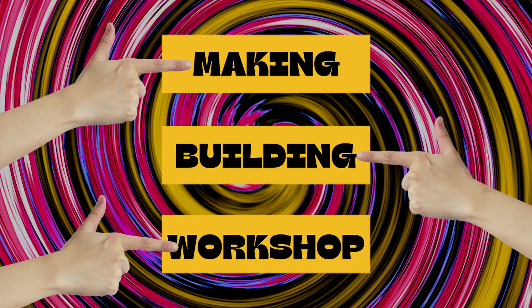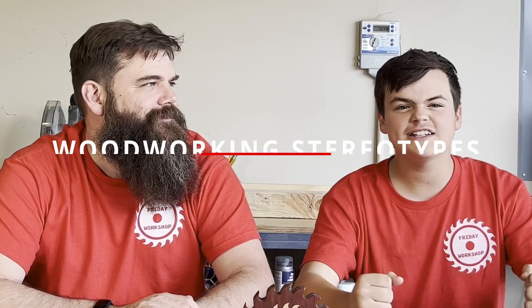Friday Workshop! What is Friday Workshop? Friday Workshop's main things. What are we doing in the workshop this week? This week we're doing the different types of woodworkers video.